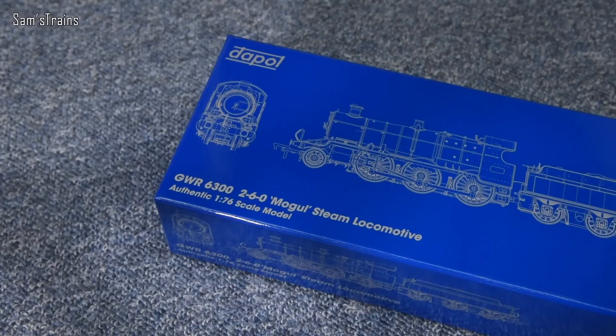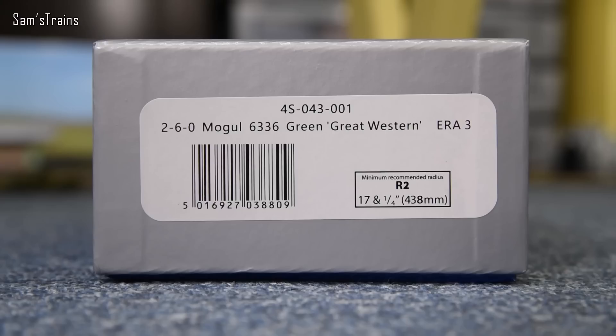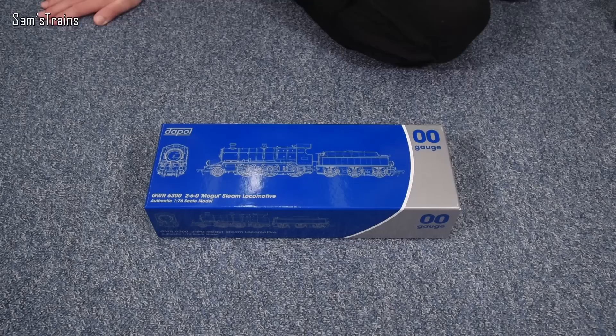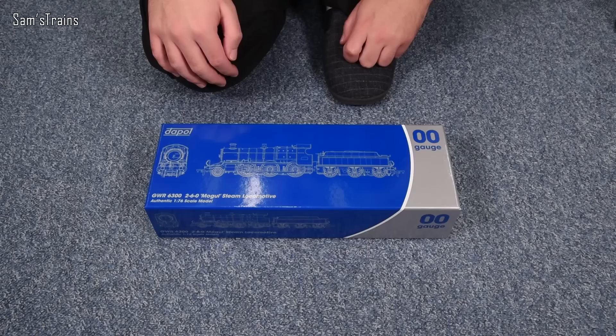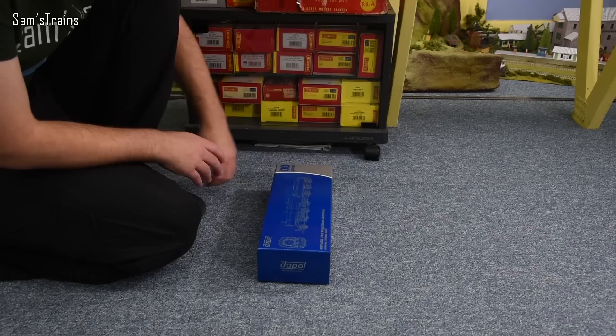Lovely line drawing of the class on the front of the box — very handsome. I've always liked Moguls, quite a nice wheel configuration. The version I went for is the 2-6-0 Mogul 6336 in green, Great Western Era 3. The product code is 4S-043-001. Minimum recommended curve radius is R2, which should be absolutely fine on my layout. They also have some BR lined versions which look absolutely stunning.